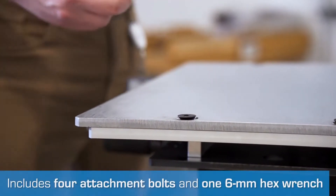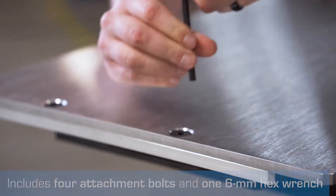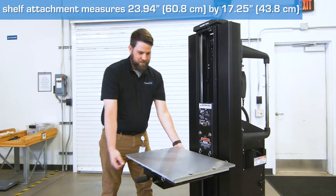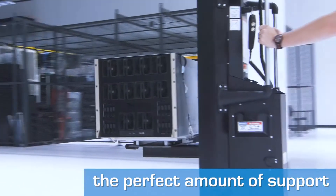This wide shelf ServerLift attachment comes with four securing bolts and one 6mm hex wrench. Once secured into place, it is designed to safely transport and install the DGX2 server per NVIDIA's specifications.